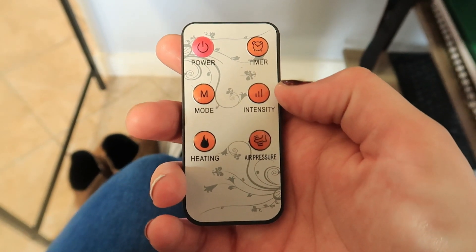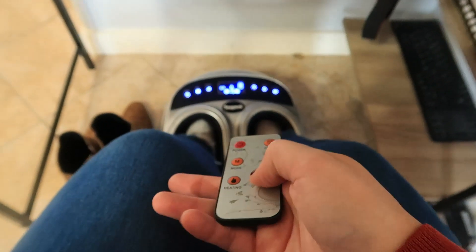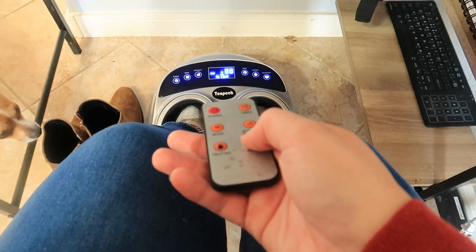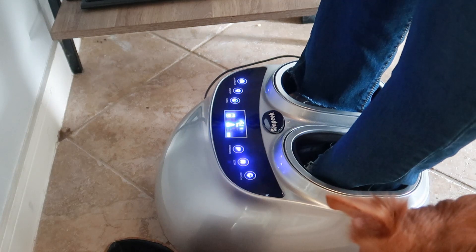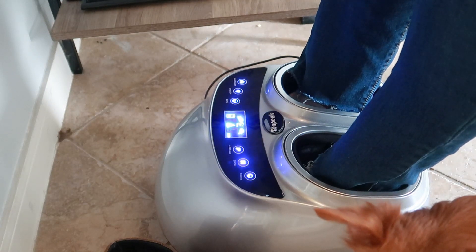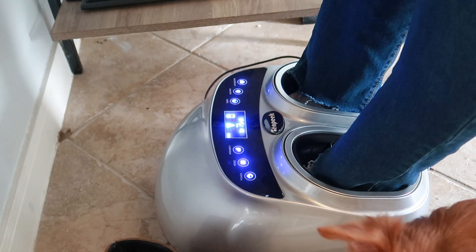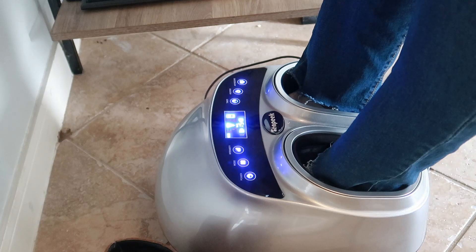The remote control makes it so easy to turn on and off for a more simple and convenient experience. The massager has deep kneading features that are great for pressure point stimulation to improve blood flow — it works wonders for pain relief and also relieves aches, knots, and muscle tension.